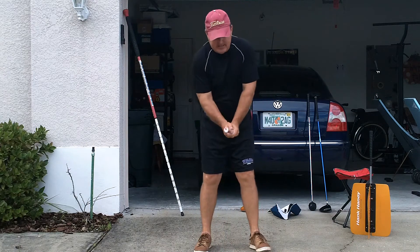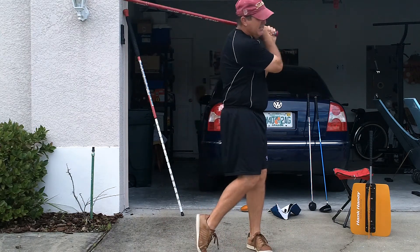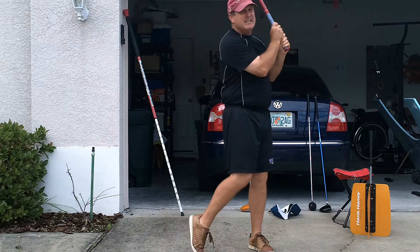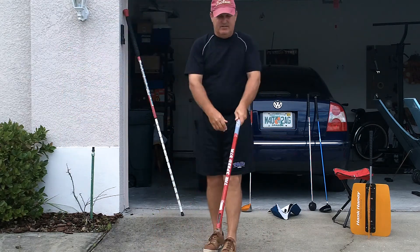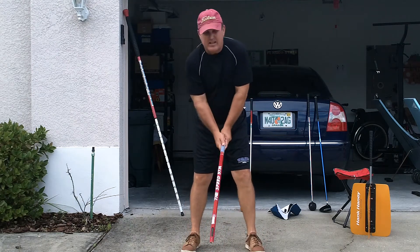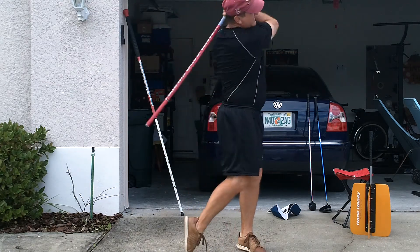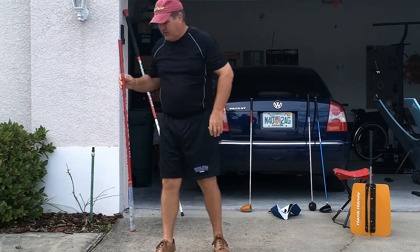All I do is take just five swings, just nice and easy. Then I tap down the measuring device, and then I take five swings just as hard as I can — within reason, I don't want you to hurt yourself — and I just measure each one.